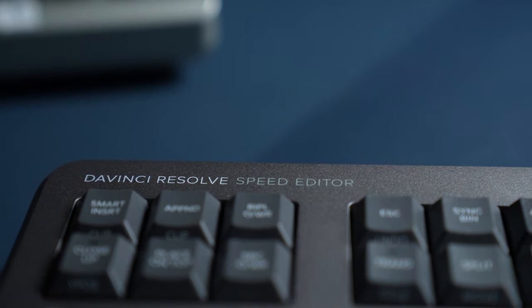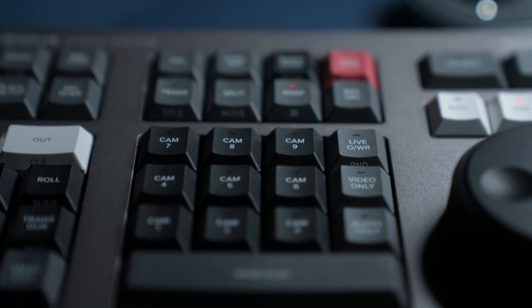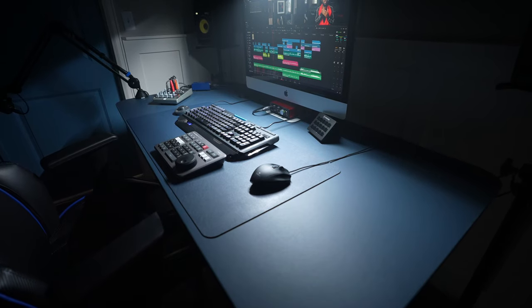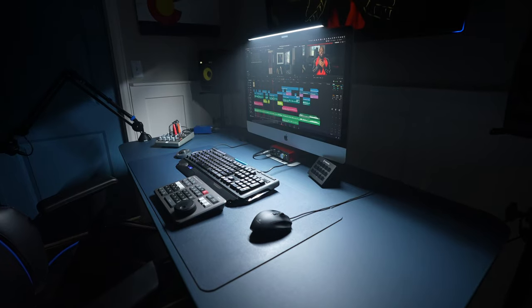A couple of other things that have come from using the ScreenBar Plus: it lights up my DaVinci Resolve speed editor and keyboard. The light doesn't just look fantastic in the b-roll, but it also helps me find the right shortcut key when it's one I don't use all the time. And of course it saves desk space from not needing a desk lamp, giving you more room to pile up other creative tools.